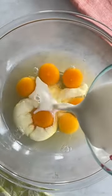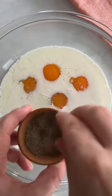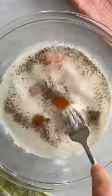We have six large eggs and some whole milk. Season that with salt and pepper, and whisk it all together.